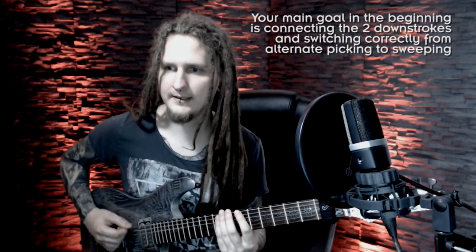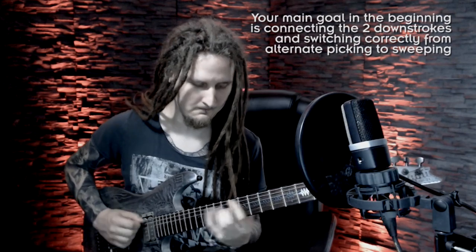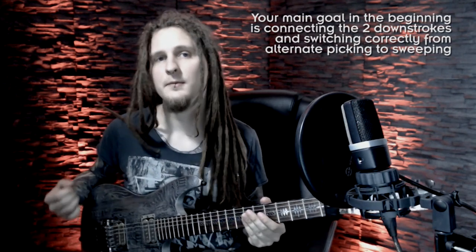To start, I just practiced transitioning from one string to the next, just focusing on one string pair before playing a whole scale or anything bigger. As you can see, we are not playing two individual downstrokes — the pick is locked in the downstroke position just like with sweep picking, and we are playing just one downstroke for both of these notes. The cool thing is you will be able to really accent the first note on the next string because it's a downstroke, and that could clean up your patterns immensely if you're struggling with that aspect.